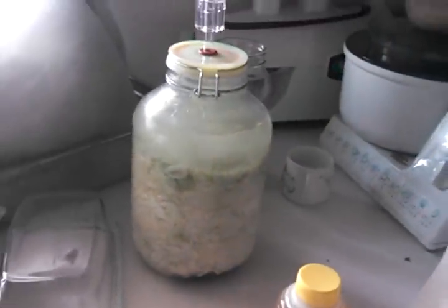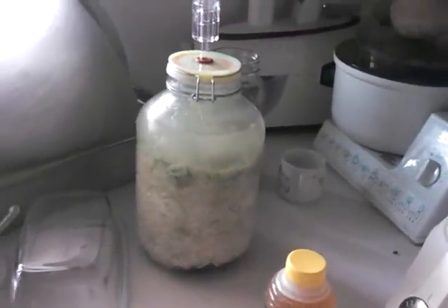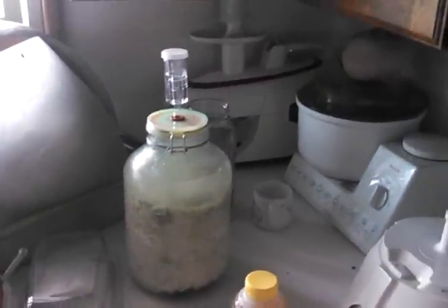It's one of the prettiest batches of sauerkraut I think I've ever made. I think it looks good. So thanks for taking that, John, because I wanted to show you.